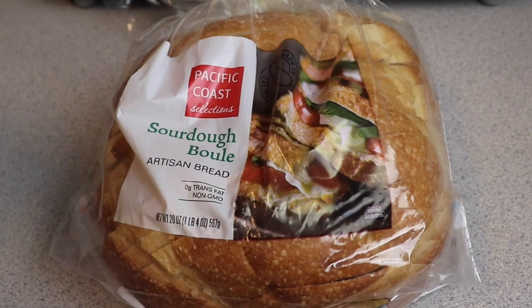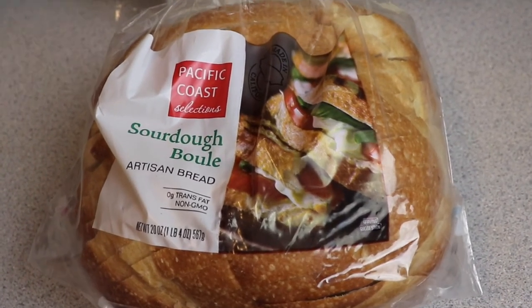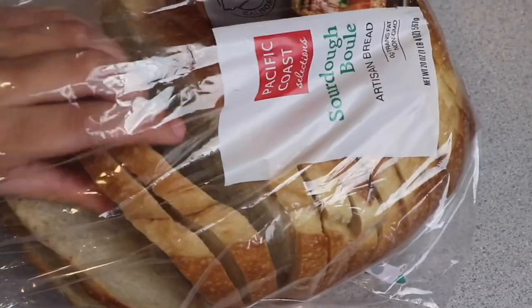I have this loaf of sourdough, and as you can see it's too wide for a traditional toaster. So let's try it in the Dash.